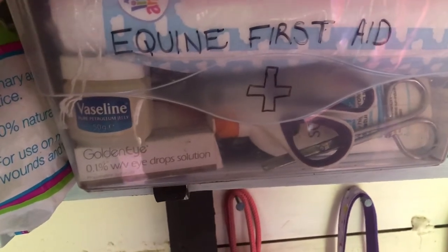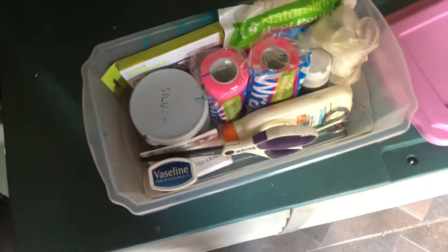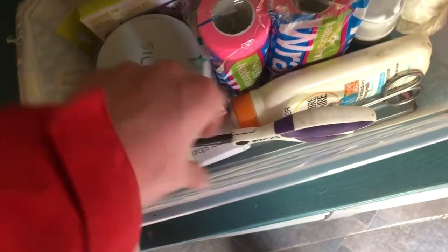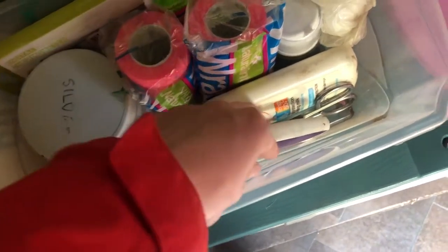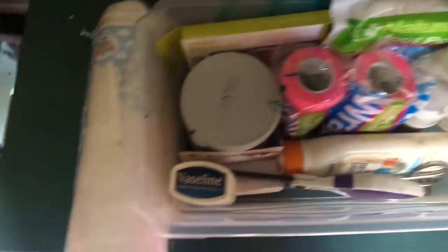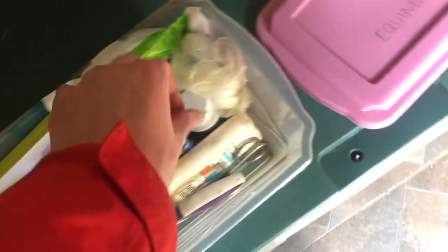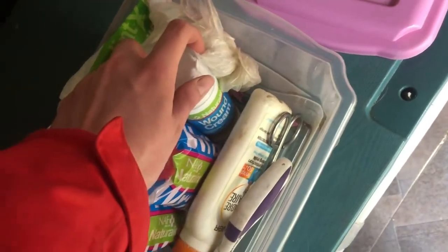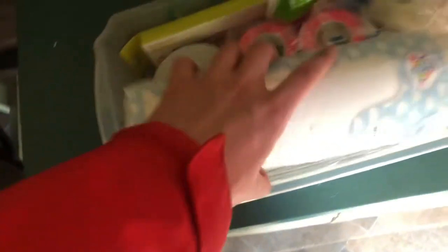Back over here I have some poultice stuff and her first aid kit. Inside her first aid kit she's just got some cotton wool pads, Vaseline, eye drops underneath — because she got conjunctivitis one time — some scissors, sun cream because she has a pink nose, Pseudocrine for any minor cuts, some vet wrap, gloves, wound cream, more poultice, and a digital thermometer.